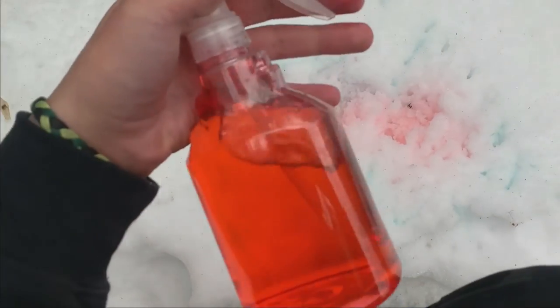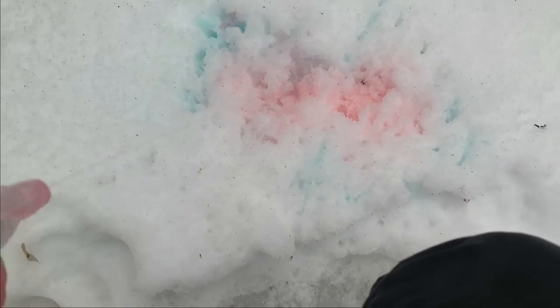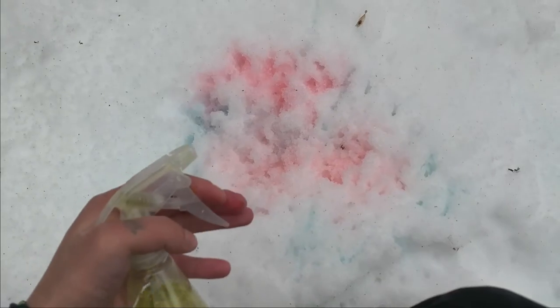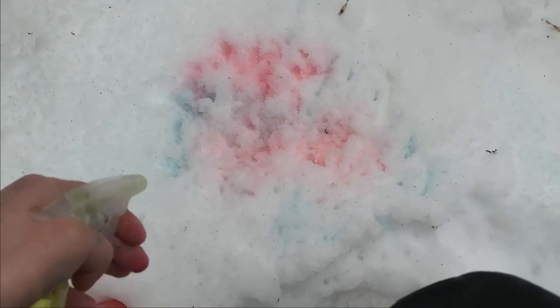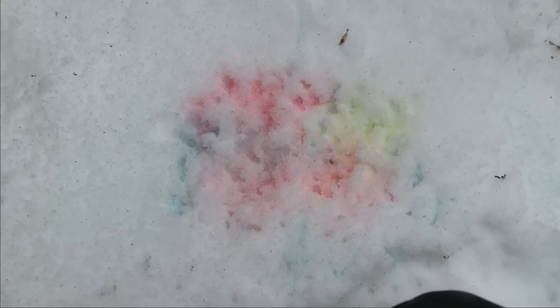Okay, so now we're going to use the pink first. That looks lovely — it's a nice addition to our picture. And then last of all we're going to use the yellow. I realize the yellow is kind of silly in the snow but it'll be fun regardless. Here's the yellow. Oh my goodness, this is so funny.